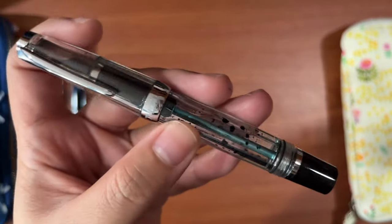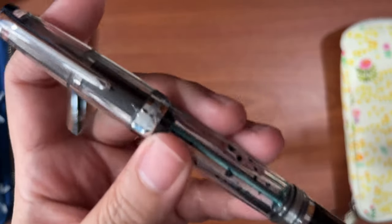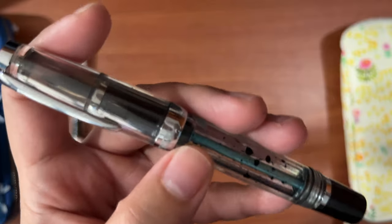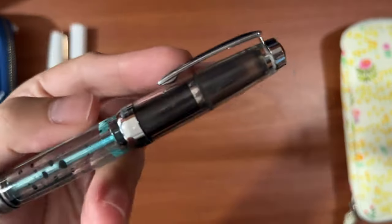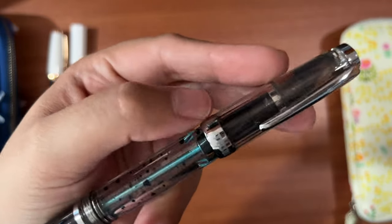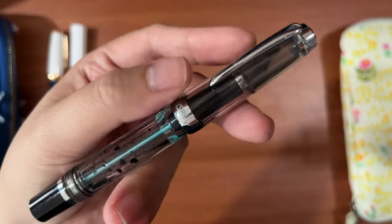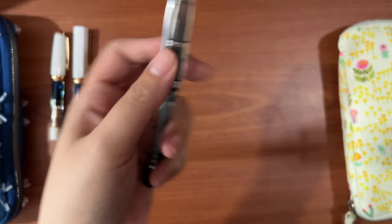I love the idea of using the Vac Mini while traveling, but I haven't had the courage to bring it on an airplane. You have to get the hang of using vacuum-filled pens, but I'm happy to have it in my collection.